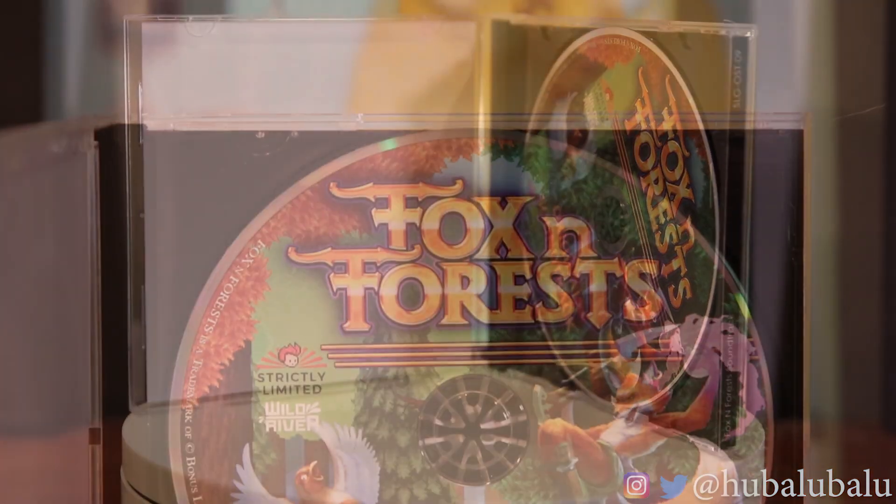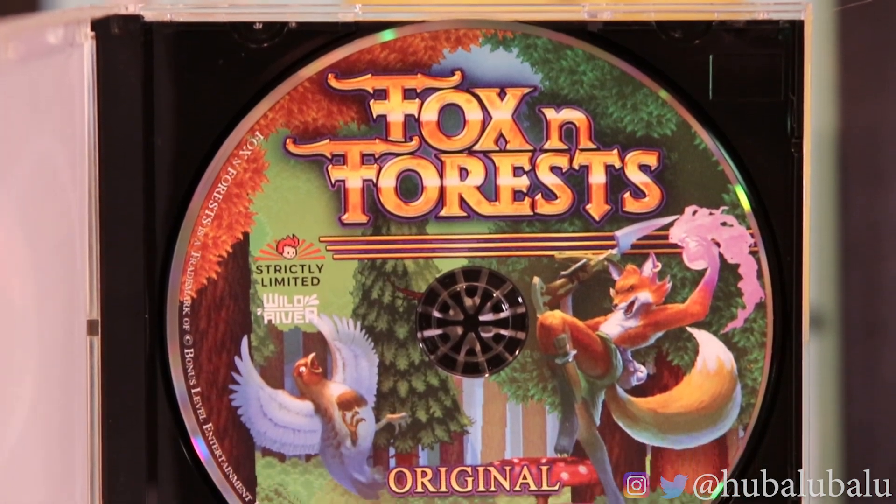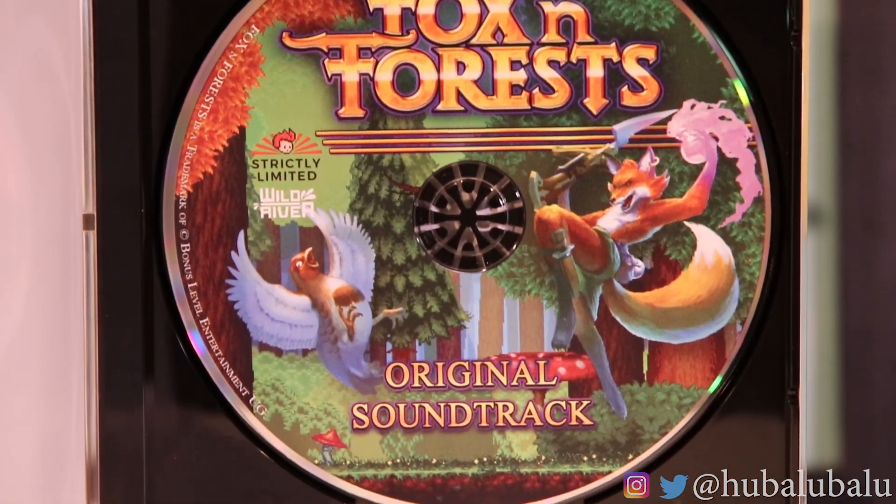This actually reminds me of when you guys play the old-school 90s CD-ROM games. I'm really excited to listen to this music because everyone was saying how good the soundtrack was on this game.